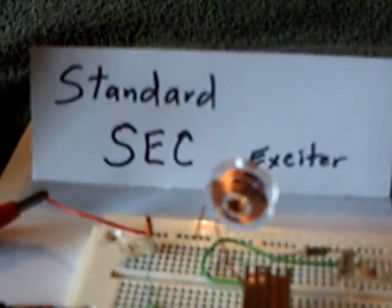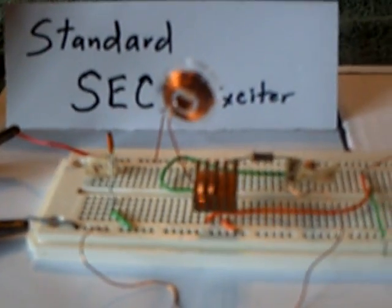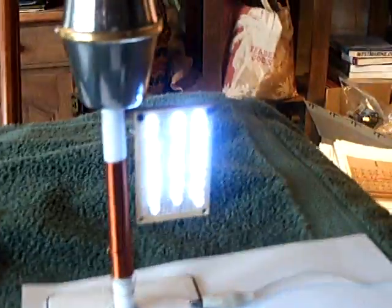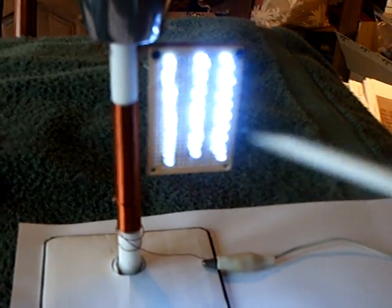This is a standard SEC exciter — Dr. Stifler's famous circuit — and it's running on 12 volts. This is the transmitter tower. There's a little white LED showing the energy coming off of the tower, and this is the energy coming across space in the middle here. There's no wire here at all. But I'm using an earth ground, going to a block of aluminum and a variable capacitor, and then to the base of the receiver tower coil.